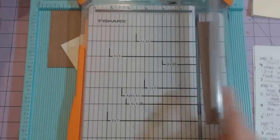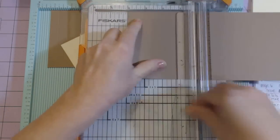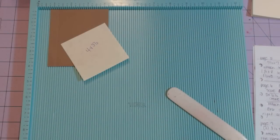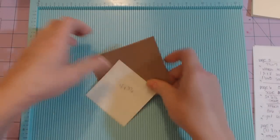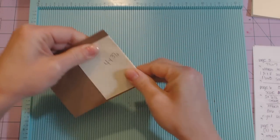I'm going to cut another four by three and a half, because these are going to be the little pocket-type things to cover up the little policy-type envelope things we created. So you need two of those four by three and a half pieces.